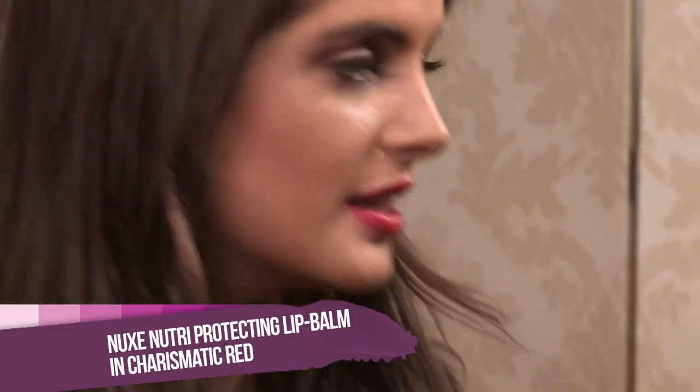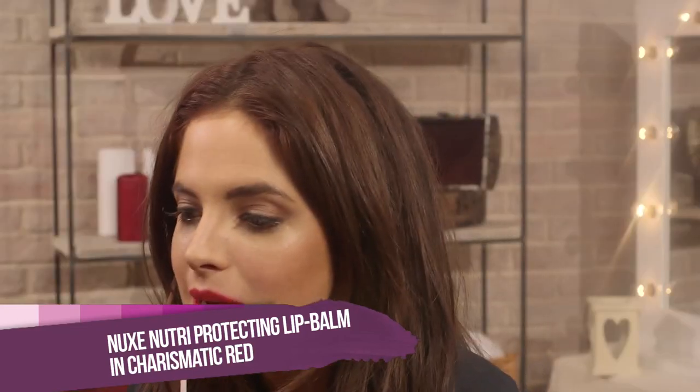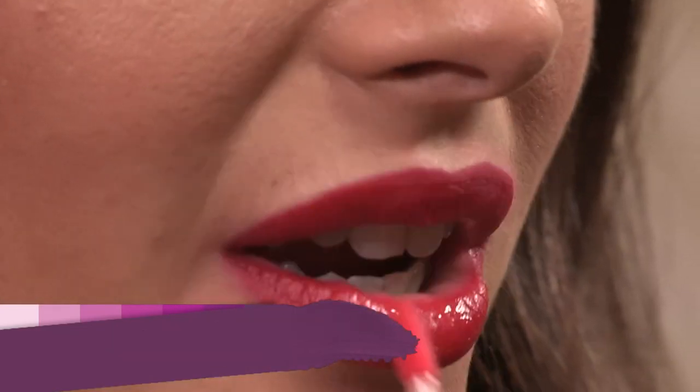I'm going to blot again and then finally apply the lipstick one more time. To make your lipstick look fuller, I'm going to be using this Intense Red lip gloss from Nukes in the center of my lip, just dabbing it on.